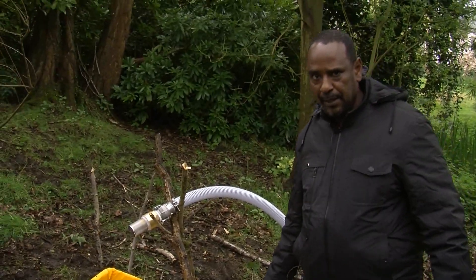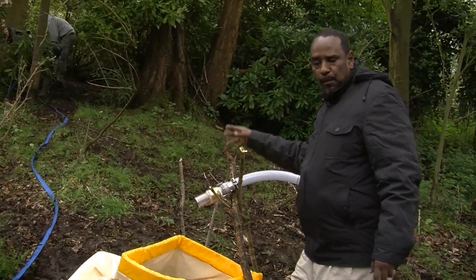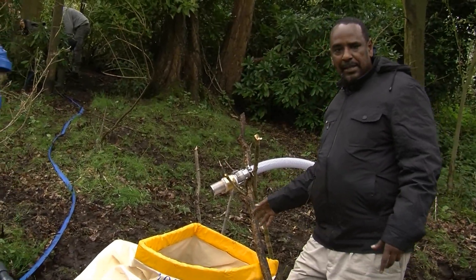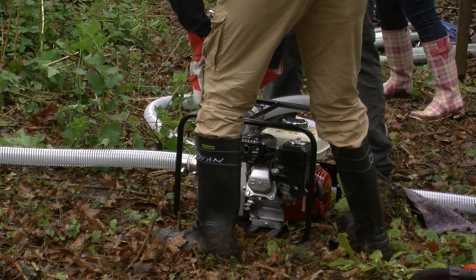It starts up here. It could start from a pond, from a river, or from any water source, and then it's taken through the pump to the jetting equipment.